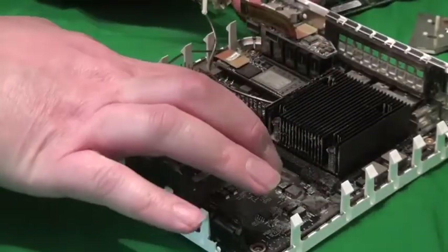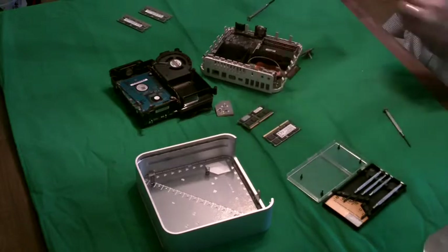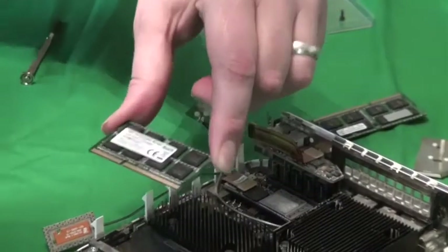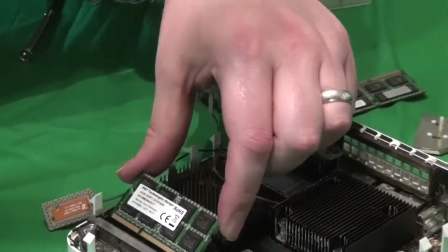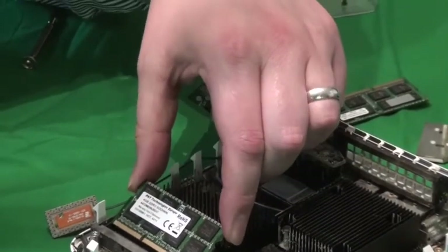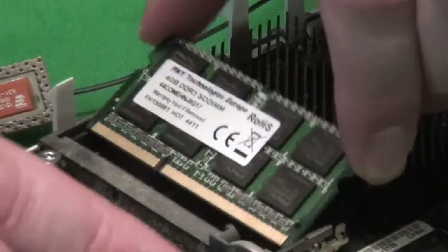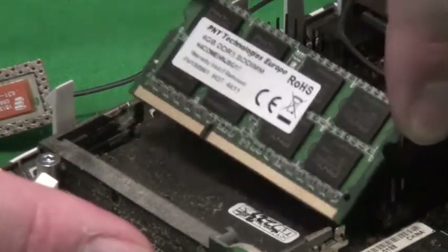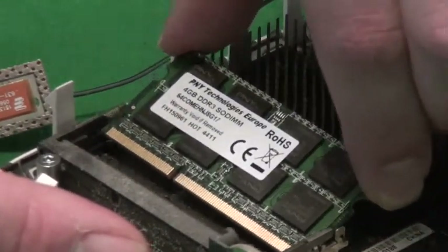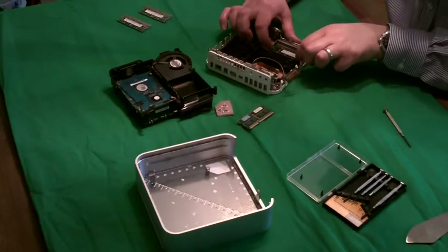Undoing the clasps, it sits up and then just pulls out. Do the same for the second board. When putting in the new 4GB boards it's basically the same process but in reverse — you slot it in at an unusual angle, which you'll see me struggling with. Take all the usual anti-static precautions, but once you get the boards out it should be obvious how the new ones go in.